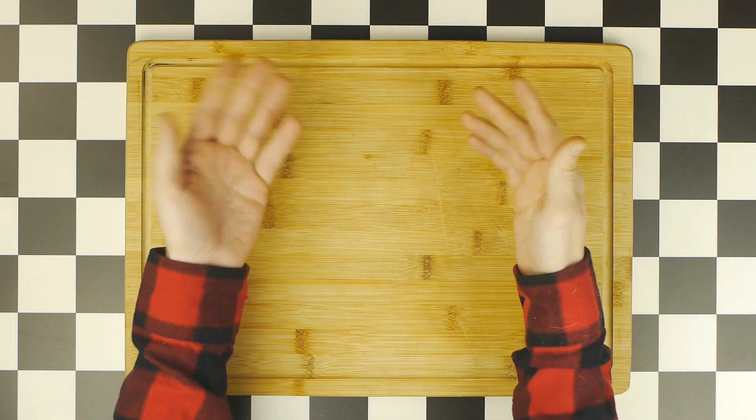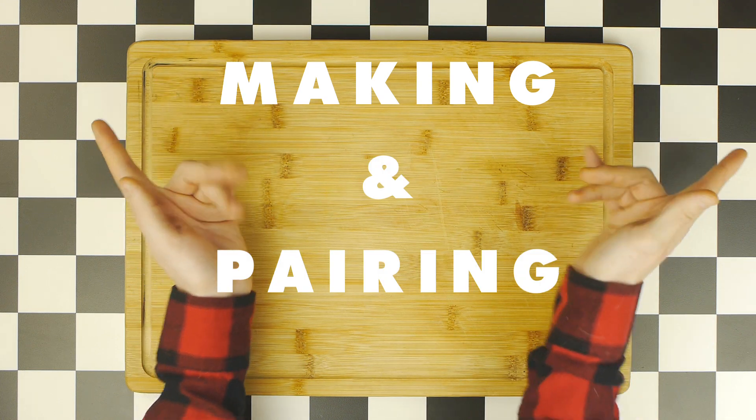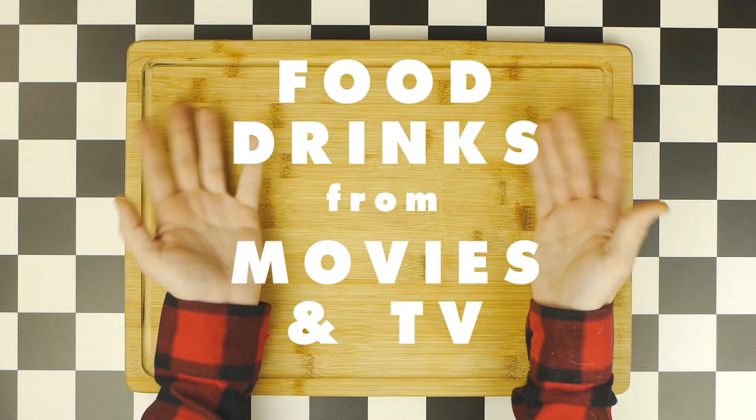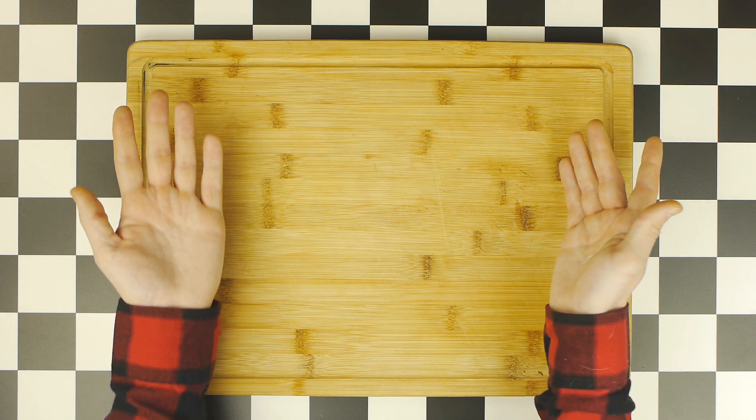Hey, how's it going? And welcome back to Consuming Cinema, a show about making and pairing food and drinks from popular movies and TV shows. This week, in honor of Halloween, we're doing a slightly different format on the show.